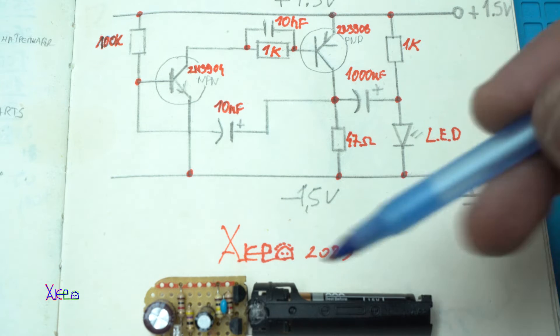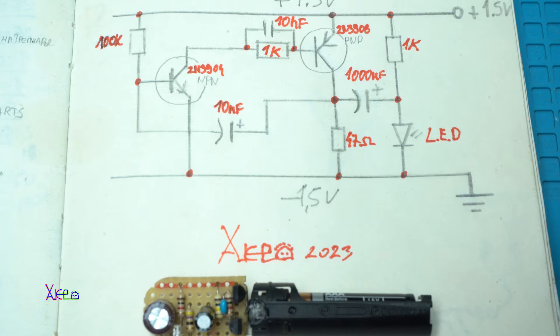If you want to make this awesome long time LED blinker, here is the schematic. You can take a screenshot on your phone.